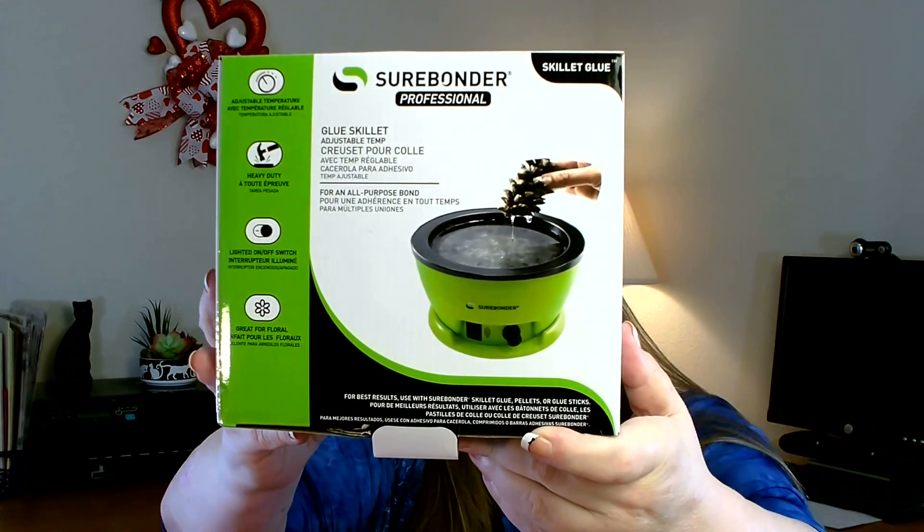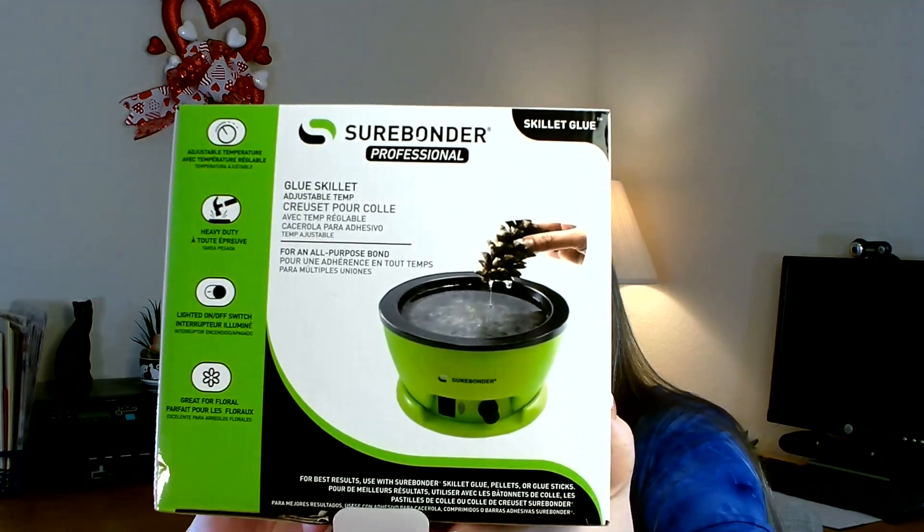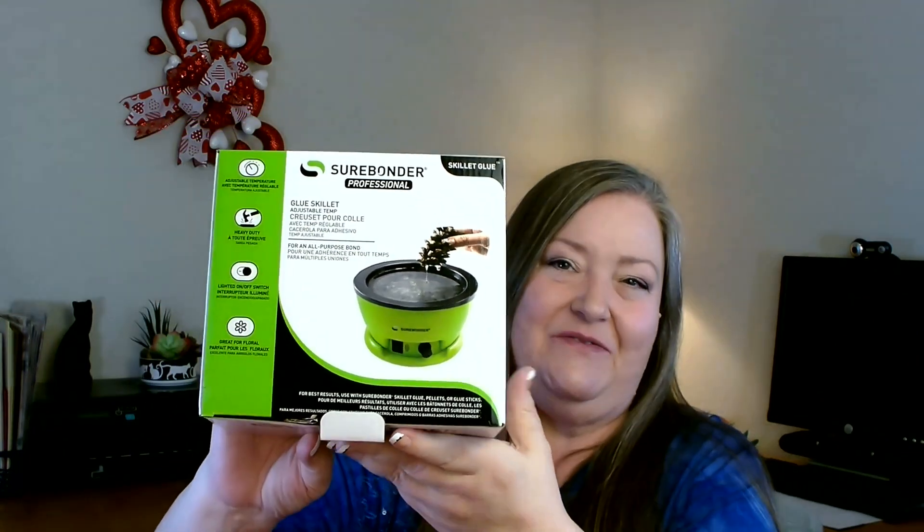I've been wanting one of these for a while and I finally decided to just buy one for myself as a little thank you for doing such a good job this year. It is the Surebonder glue pot — I have wanted one of these for a really long time. I like to work with florals, and if you've watched any of my crafting videos, you've seen me sitting there with my little mini glue gun adding just a tiny bit of glue to each stem as I place them, which takes a long time. Let me go ahead and open up the box.